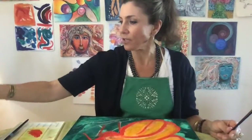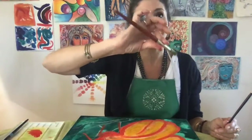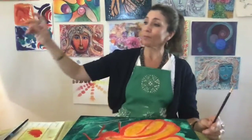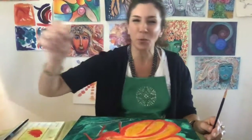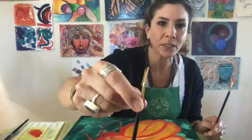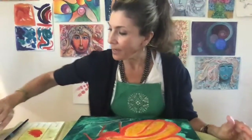Each brush has its function. Round ones are great for putting in a line that goes from thin to thicker. There's square, there's filbert, there's these really sweet little pointy ones — see how teeny and tiny that one is? This is a teeny little brush, but I'm using this one today and it's working out pretty well.